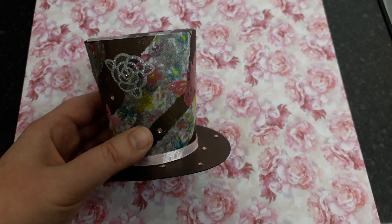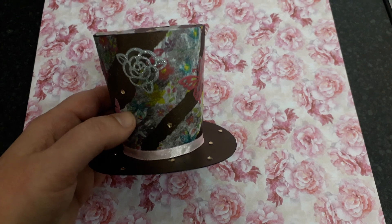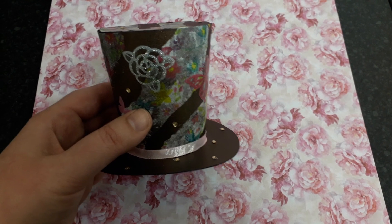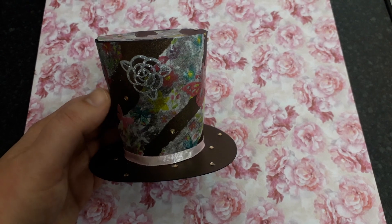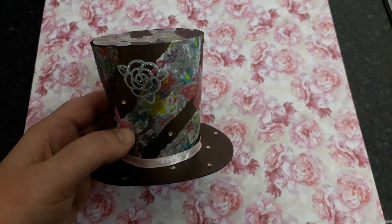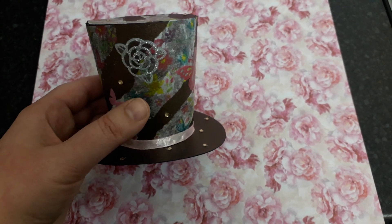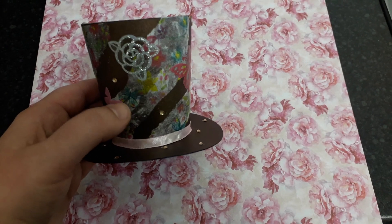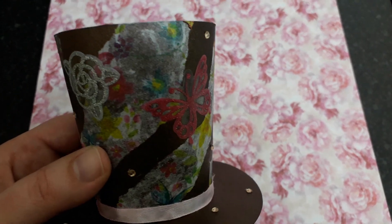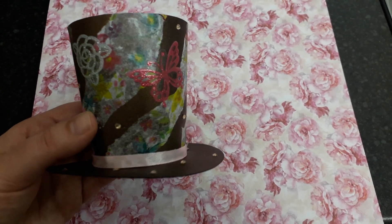I put it all together and then I thought I should have — because I wanted to use tissue paper. Josephine had covered hers with tissue paper and I thought that's a good idea, I'll do it as well. It may have been easier to size it all up, glue it on, and then make the top hat, but it was too late by then because I'd already made it. So I cut it into strips, which I think I prefer, because if I'd covered it all with this tissue paper — it's got a lot going on — I wouldn't really have wanted to cover it. So we're just using strips, covering things in between on the brown stripe.